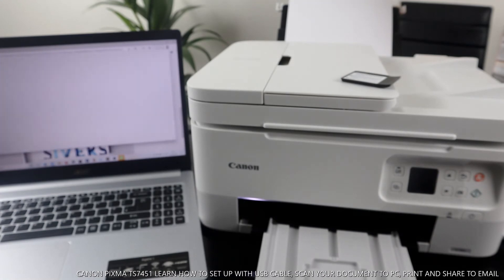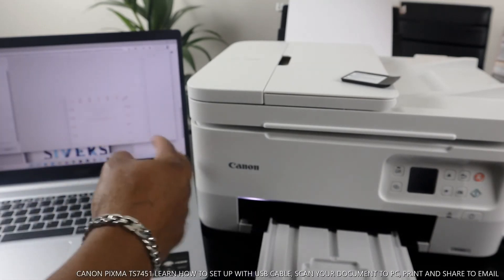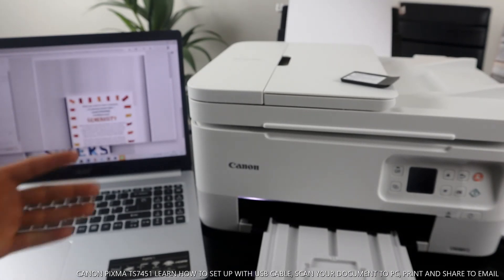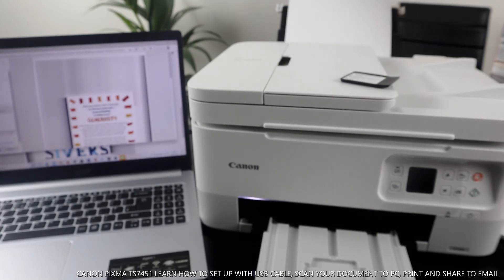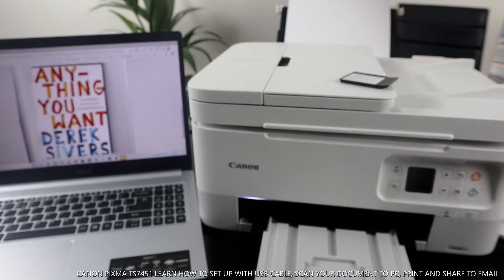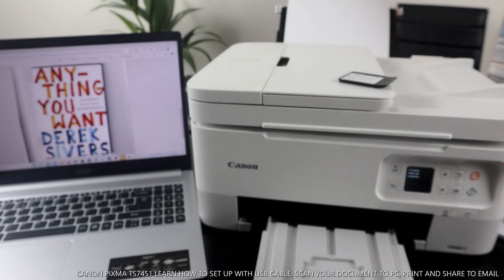If you want to print this document, go to Print and make sure you select the correct printer. Change it from the current printer to the Canon TS7400 series. Select Print. If you want to print double-sided, select Print on Both Sides. You can also change color — black and white or color. Leave it on color, then click Print.